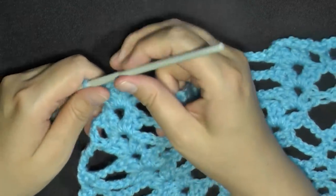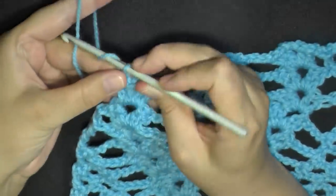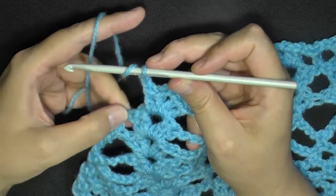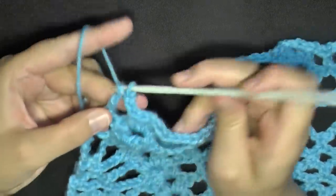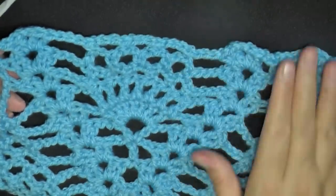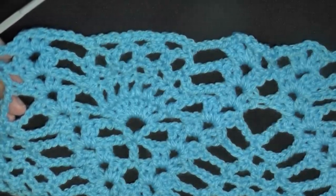At the end you'll have 1 v-stitch on the end. After this last v-stitch, chain 2 and double crochet in the top of the chain 3. That ends row 9.